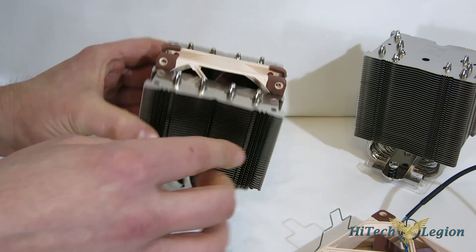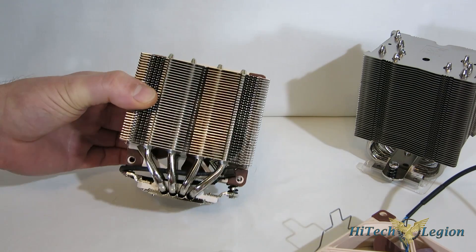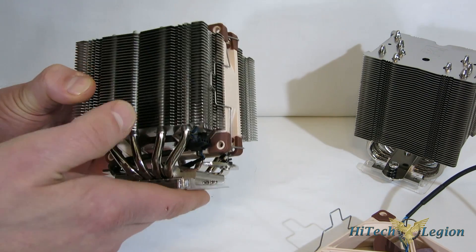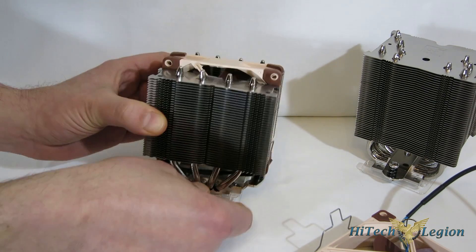Also, as you see, the heat pipes are laid out so that all the heat pipes will see air as air passes through the tower itself. Aluminum fins on the tower — another really just sparkling build by Noctua. They really do a fantastic job.